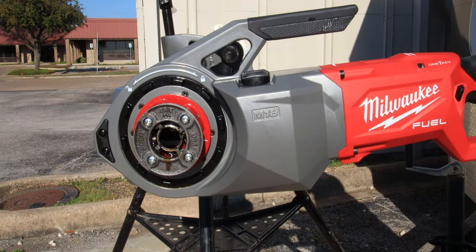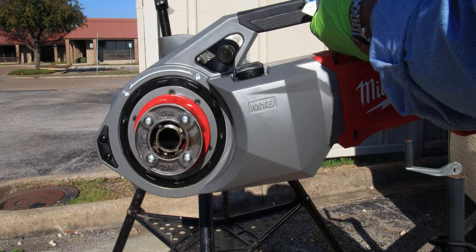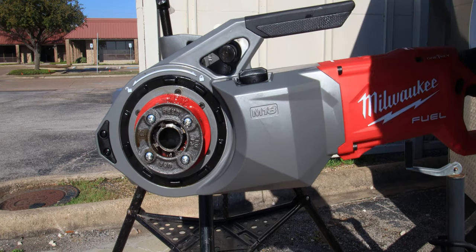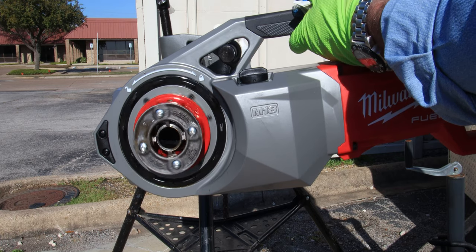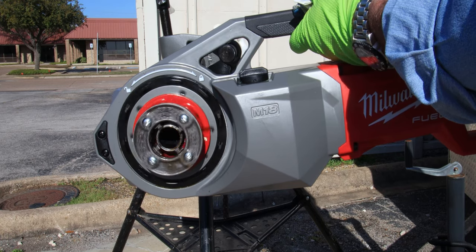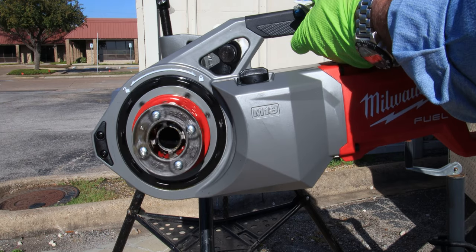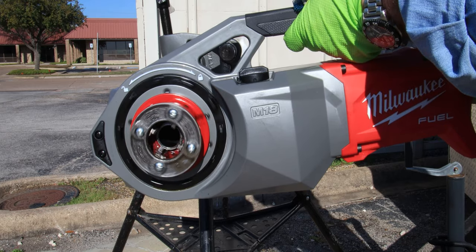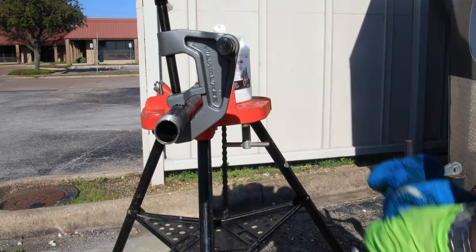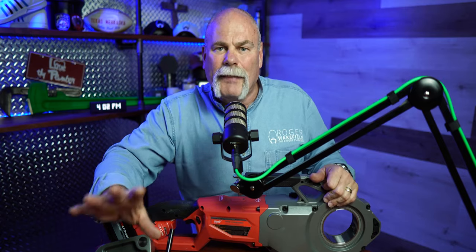You just clamp it on, line your die up, and this slides right into the tool into the groove made for it. This thing leverages itself so it does all the work — you don't have to fight it, you don't have to hold old ratchets in place or anything like that. The battery has so much power that it turns this, it never got in a bind, cut nice and smooth, and gave me beautiful threads.